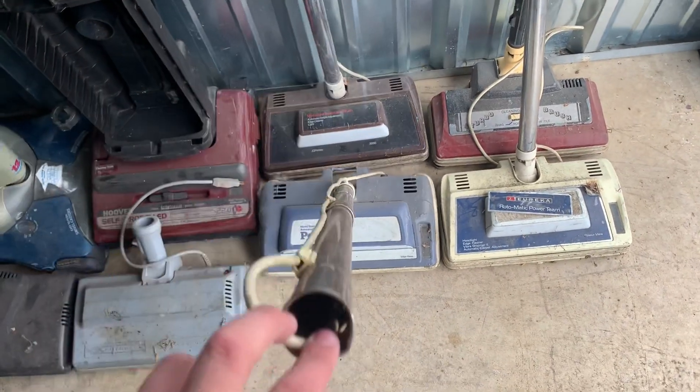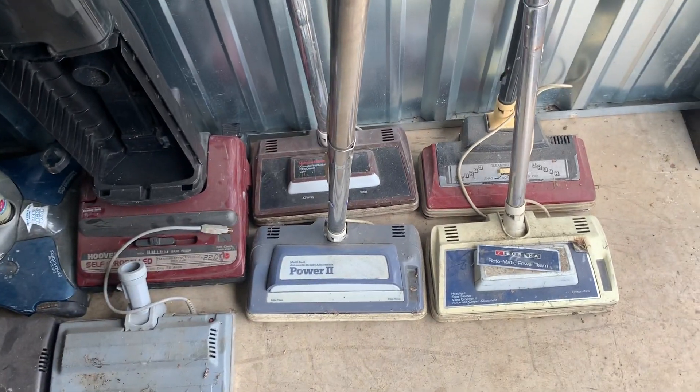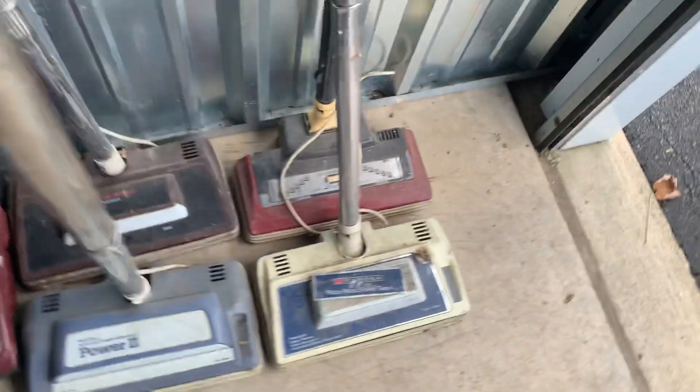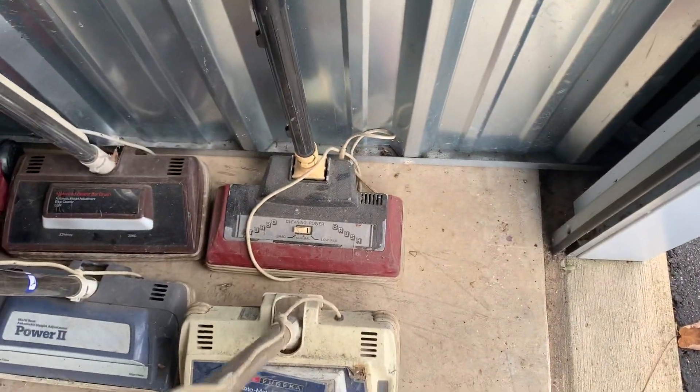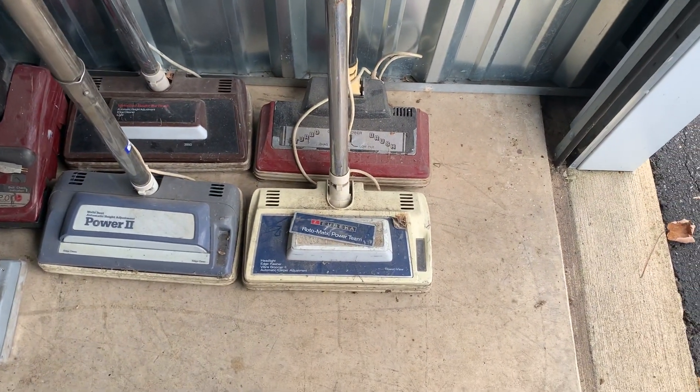I'm not sure what this one was — I'm guessing Eureka, or it was a Montgomery Ward. I could have sworn he had a Montgomery Ward one; I might have overlooked it and not picked it up. He's also got a JC Penney one. Then we got the Eureka Rotomatic Power Team.